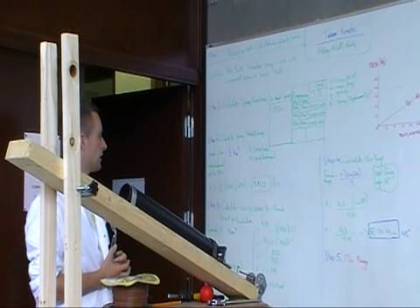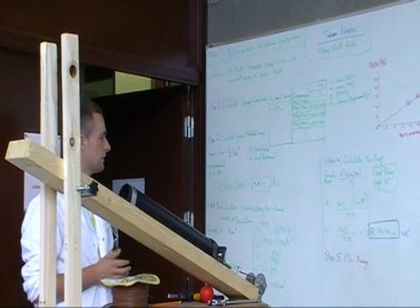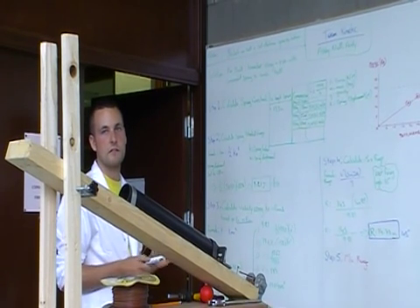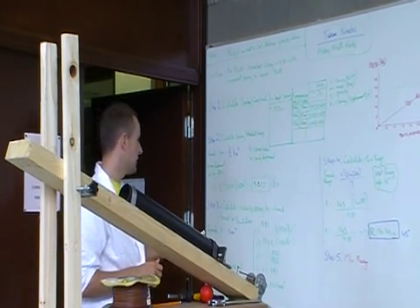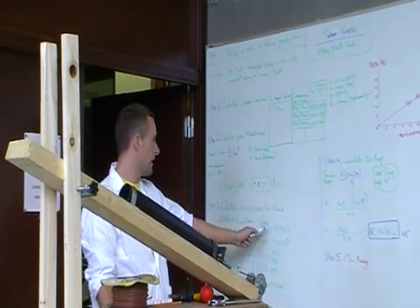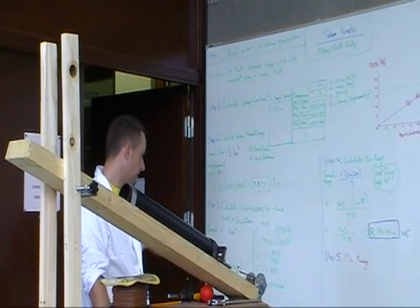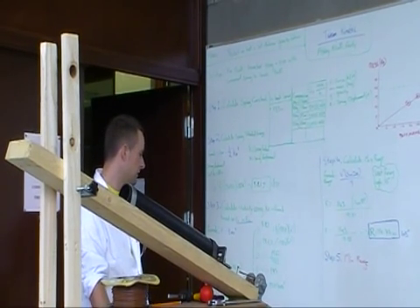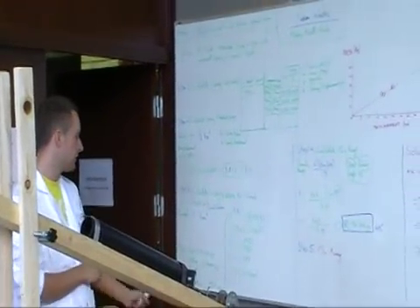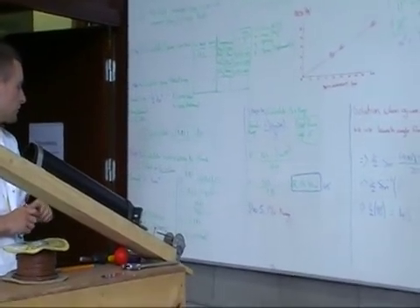From that, we calculated the velocity using the kinetic energy formula. The elastic potential energy was all transferred into kinetic energy. We had 9.81 joules equal to one half times the mass by the velocity squared. We had to account for the ball mass of 0.0586 kilos, plus the platform and mechanism at 0.0767 kilos, giving a total mass of 0.1353 kilos.